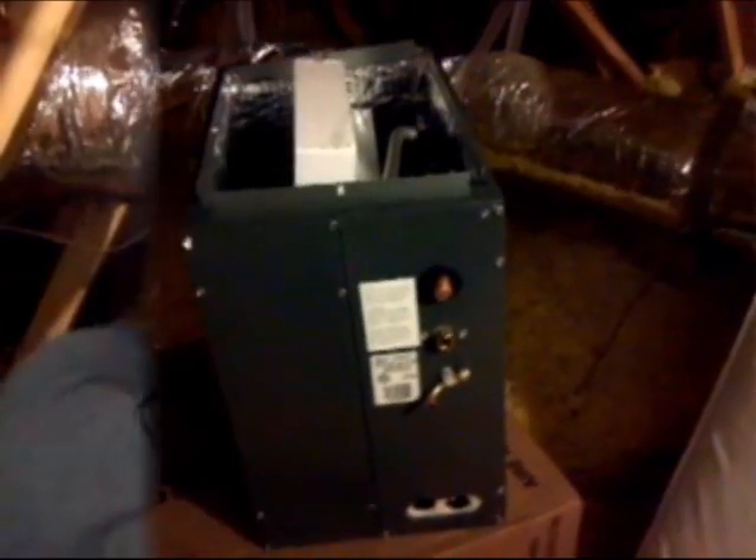Now he's cutting into the vapor line. Prior to this, we had already recovered all the refrigerant and located it down. Here's the new coil — we had pulled the old coil out and set it aside.